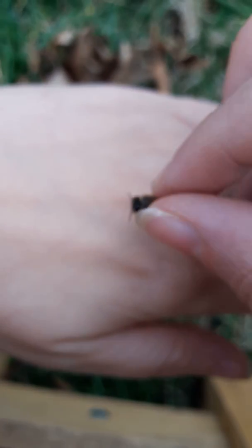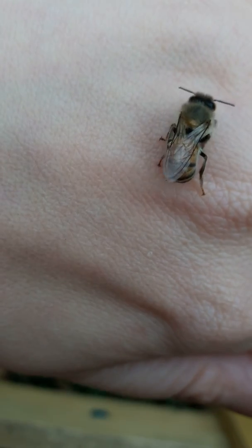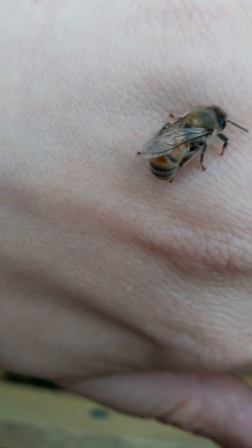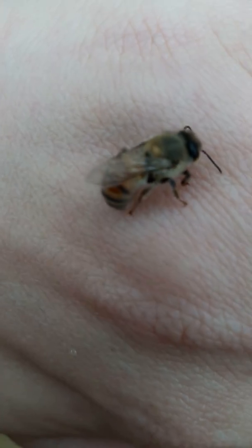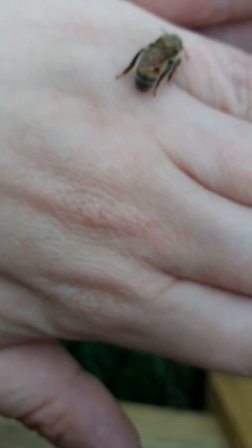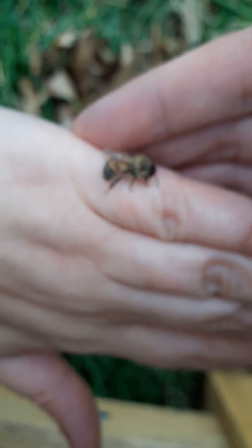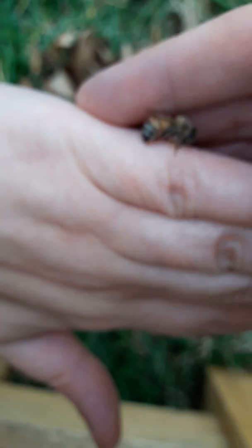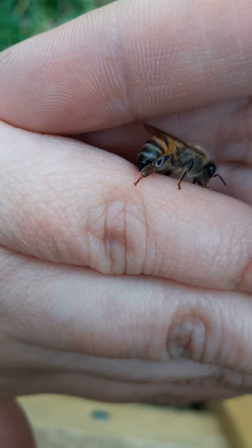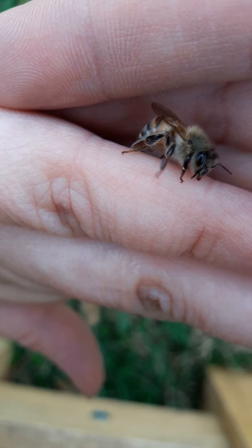I can lay her on my hand and she'll just crawl around. I'm also not hurting her even though I'm squeezing her a little bit — she's not in pain. Usually when pain comes, it's when you accidentally squish a bee, like they get in between your knee and the folds of your leg and you squish it. Then the reaction is for the stinger to come out — it's not intentional, but the stinger will come out and she'll sting you.